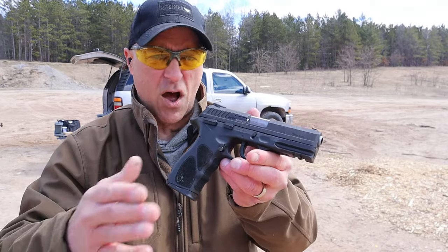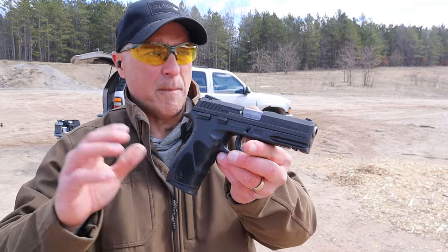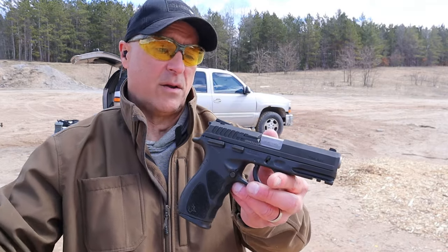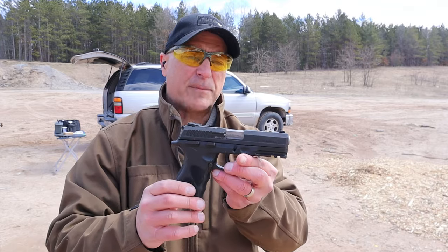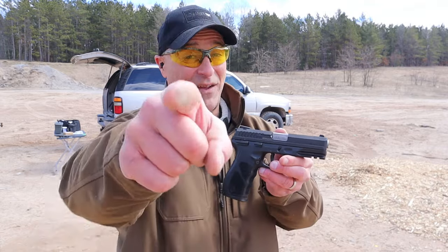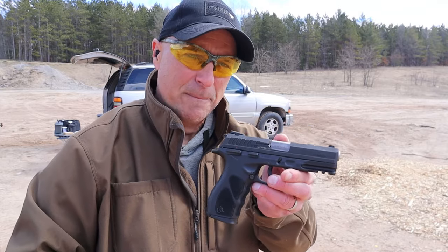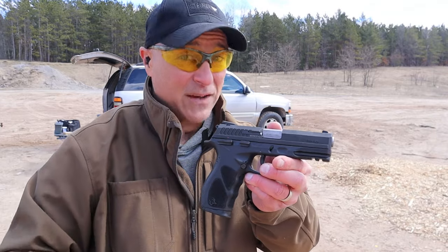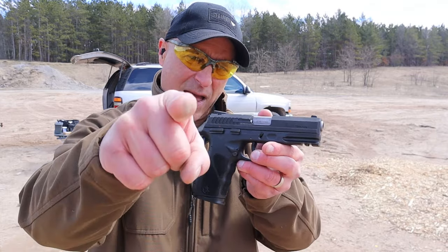As you saw the last couple mags and partial mags, it worked better, and we'll have to see. I will give an update on this as I put more rounds through it. If you like videos like this, please subscribe and share — I always appreciate the thumbs up. Thanks for watching and you guys be safe.